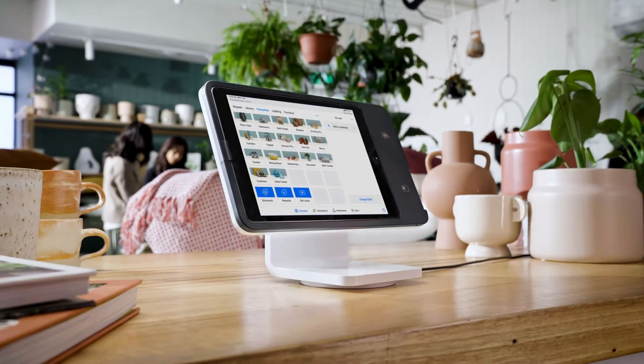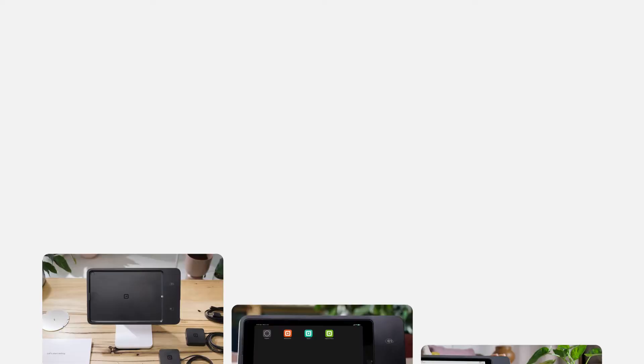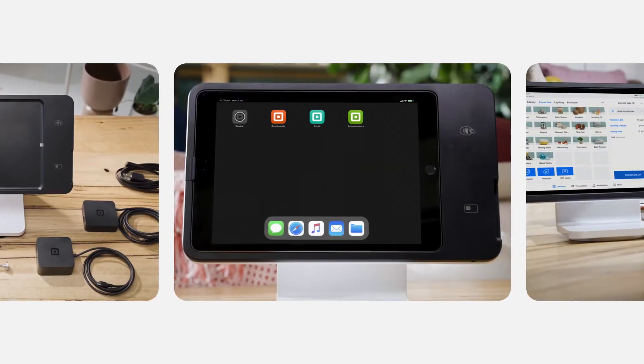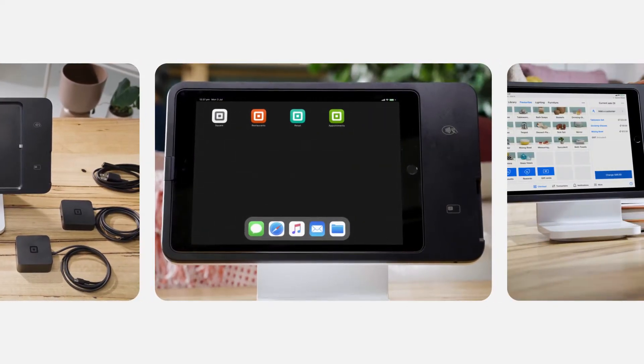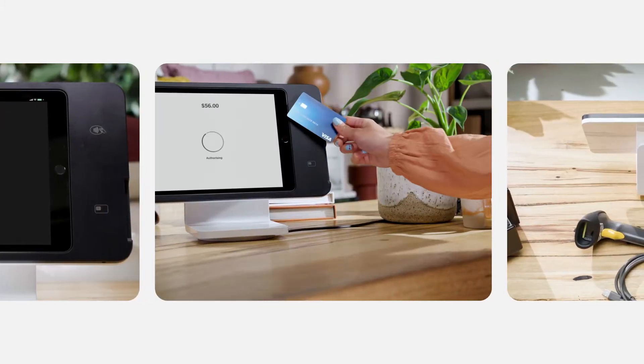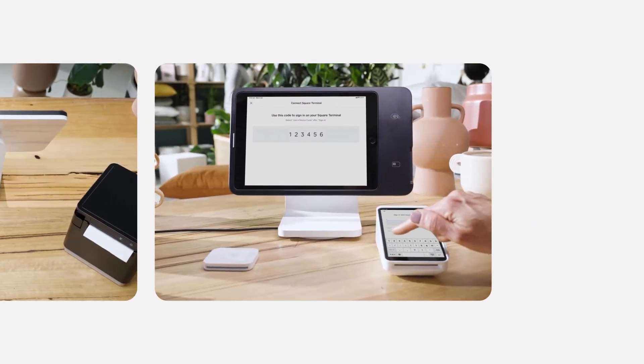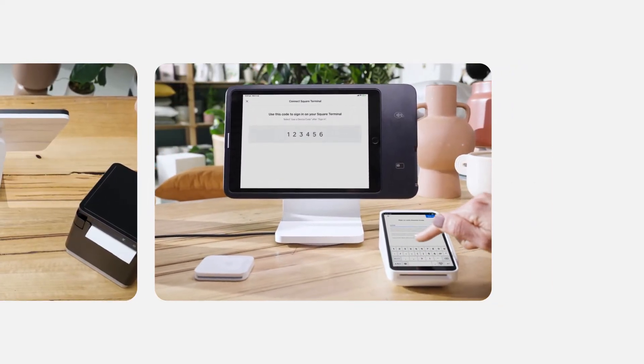Let's get your Square Stand up and running. In this video, you'll see how to set up and power up, install the Square point of sale app that fits your business, learn how to take your first payment, and easily add all the right accessories and pair additional Square hardware for an even more flexible checkout.